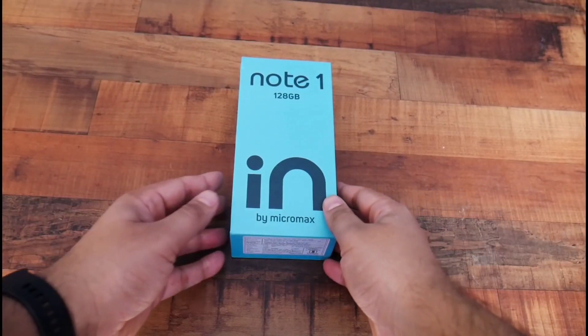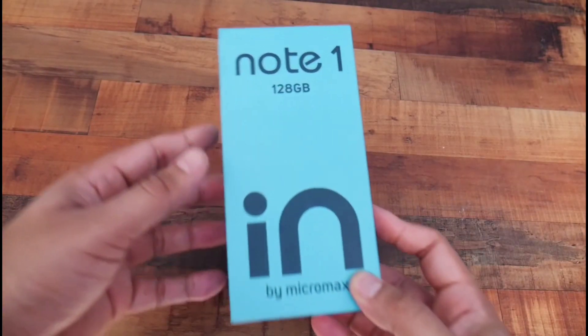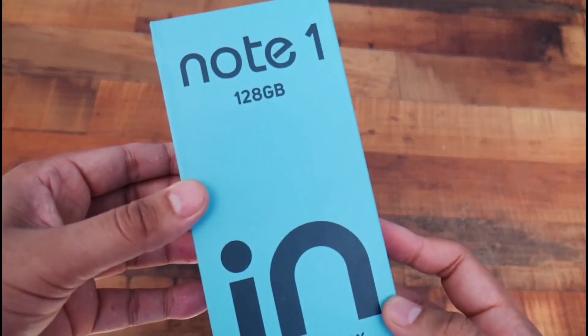Hello everyone, Namaskara. This is the Micromax In Note 1 brand new smartphone review.